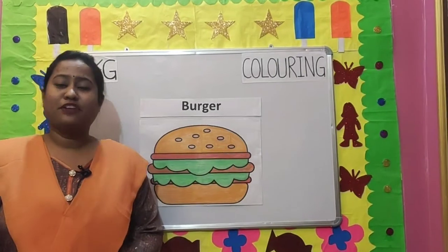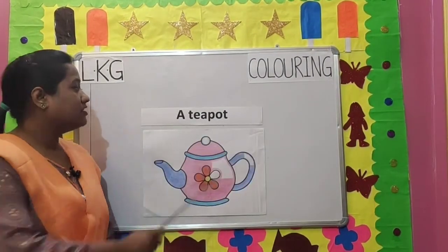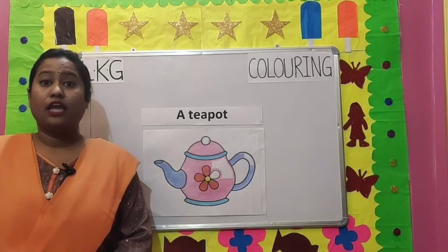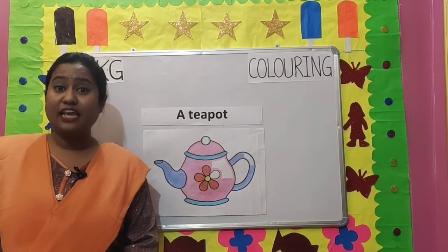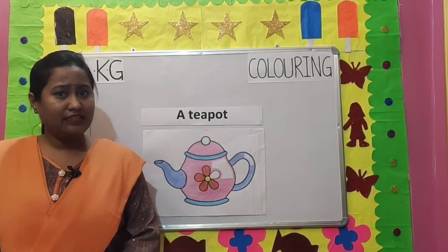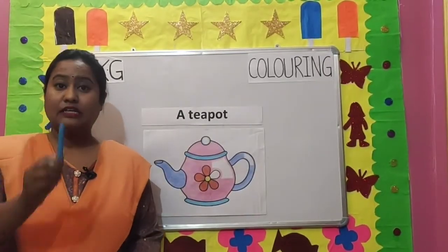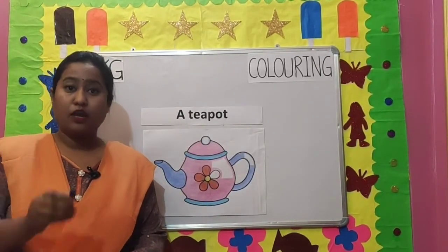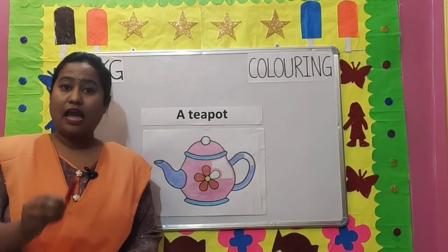See children, we have finished coloring our burger. Our next picture is a teapot. You know children, a teapot helps in keeping our tea very hot. It comes in different shapes and sizes. We will be using four colors: sky blue, purple, pink and red.